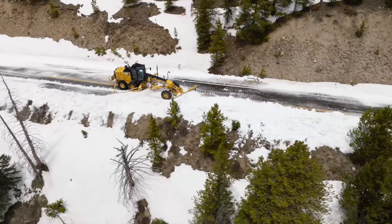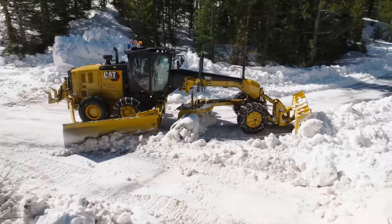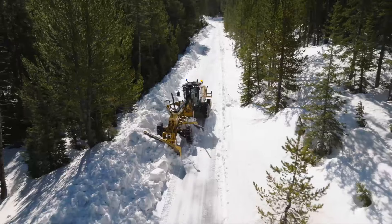The moldboard, snow wing, and front angle blade, when combined, allow for large movement of snow volumes in a single pass.